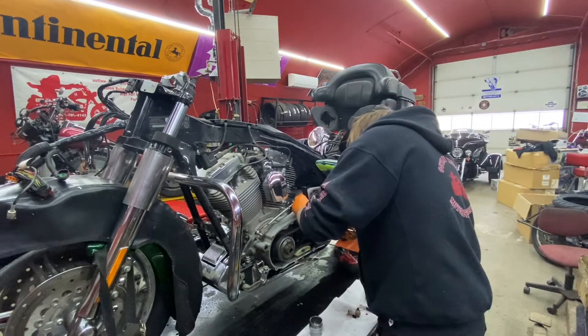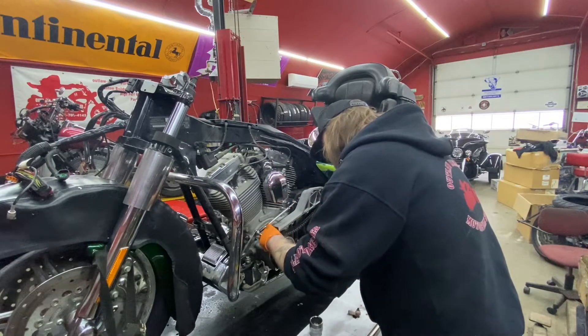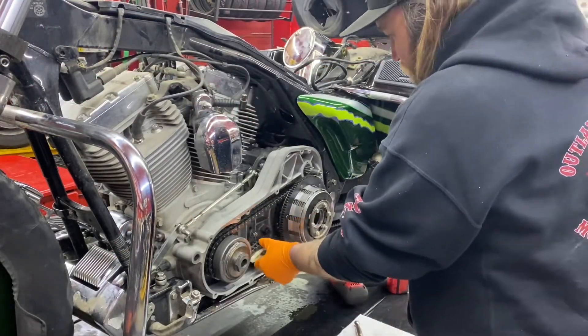You want to double-check and make sure that your chain is still traced and then we'll call her good on that. For your primary chain, you want about a quarter to three-eighths of an inch of play when you adjust your adjuster.